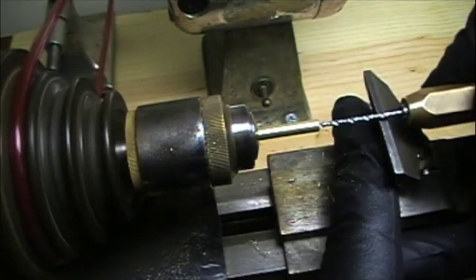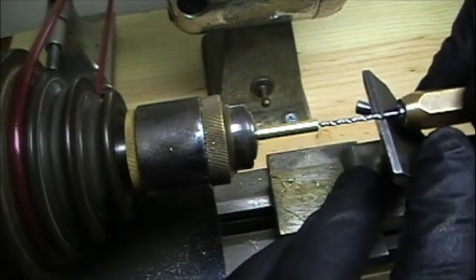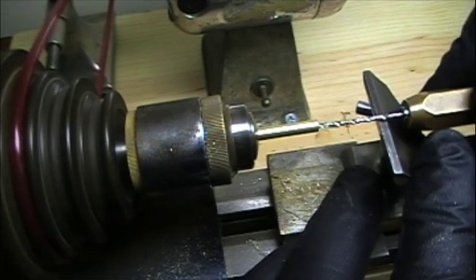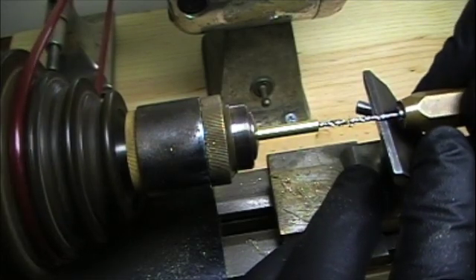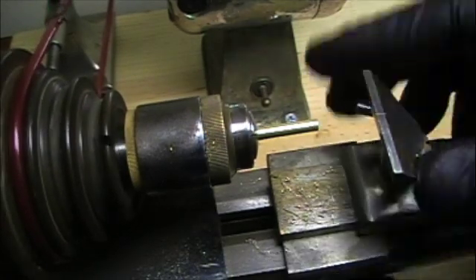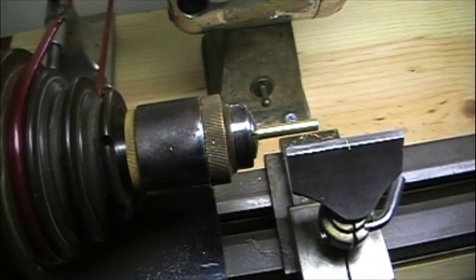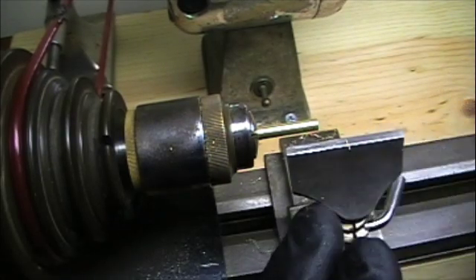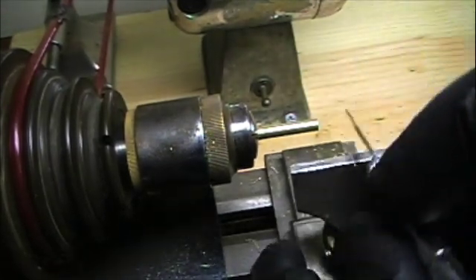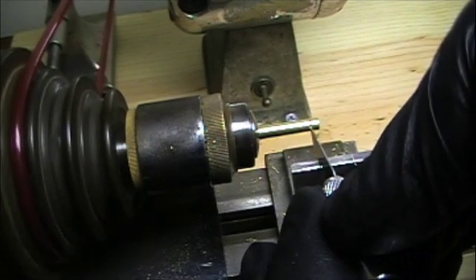The drill is probably a little bit on the dull side — should have gone right through this. This is going to fit over our stem and become part of a plunger. Next thing I'm going to do is turn it down to the right thickness, start our line right here. That is 2.5 millimeter right there.